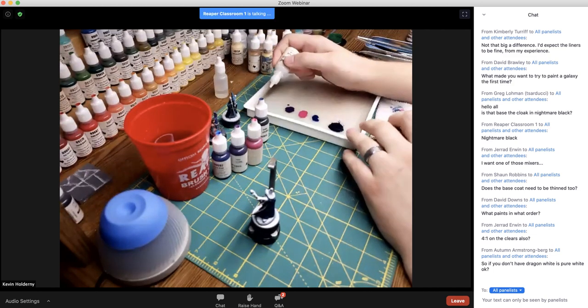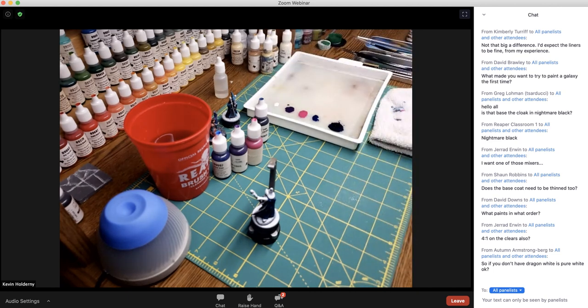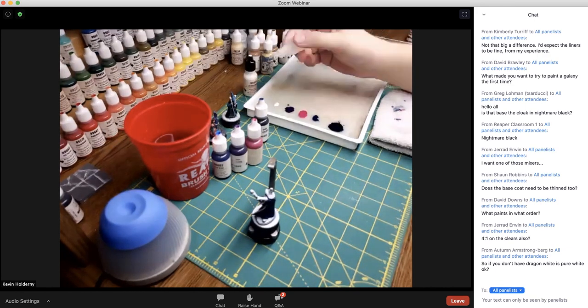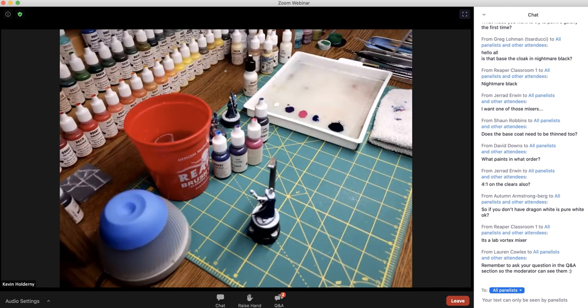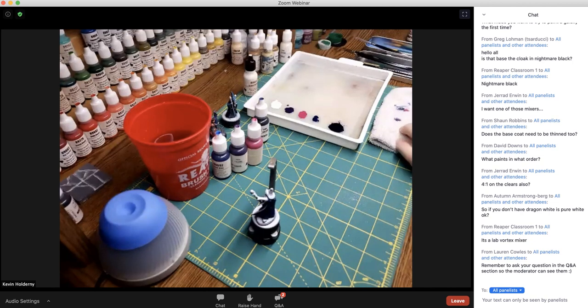Yes, you can use Pure White or Dragon White — Dragon White is pretty close to a pure white. The benefit of the clear paint is not necessarily that they're thinned — the pigments in them are translucent, so when you thin them down you can use them as a filter to add saturation to colors. Whereas something like Dragon White has very opaque pigment, so even if you thin it down it's going to cover whatever it goes over a lot more.